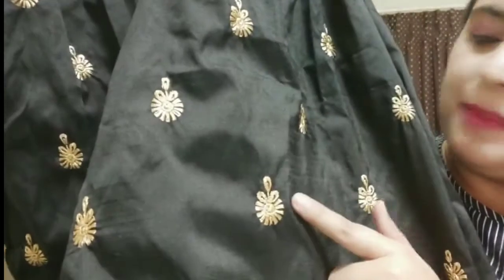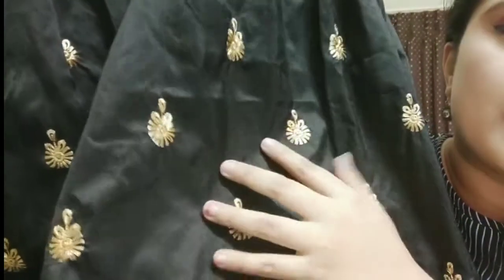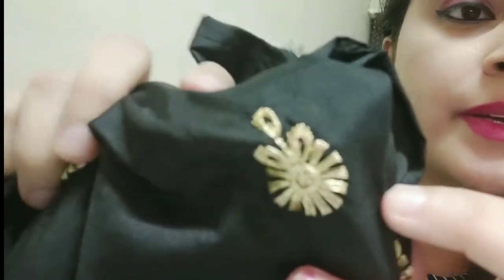It is a black color lehenga and the golden embroidery is done here — I'll show you. I am a little disappointed though, because it didn't come with the inner lining I expected. Usually lehengas come with it, but this one doesn't, so if you order this lehenga, you'll need to buy the inner separately. This is the lehenga and this is the blouse that came along with it.